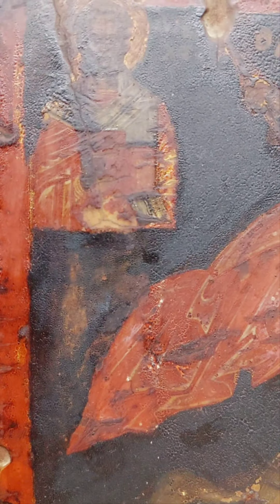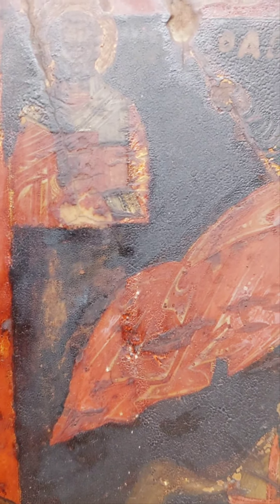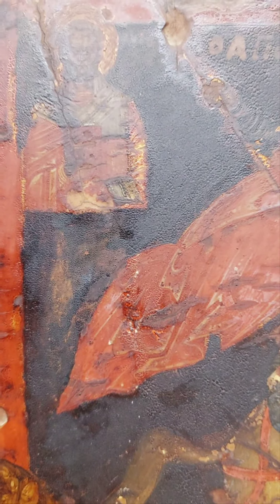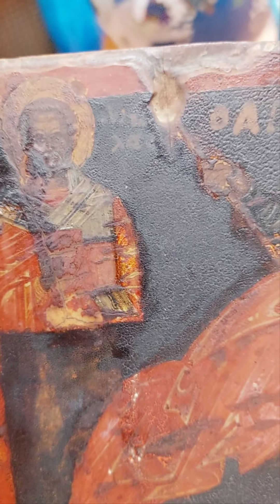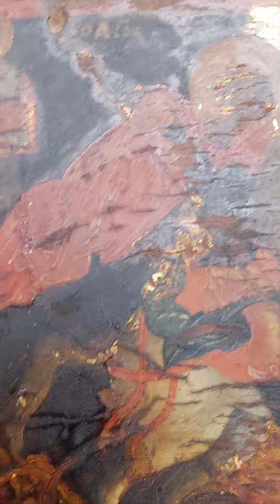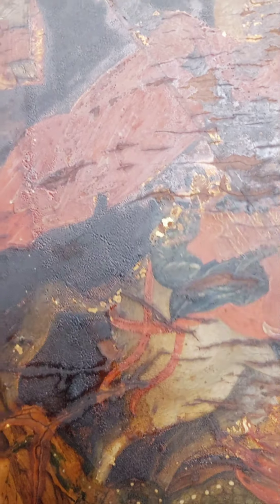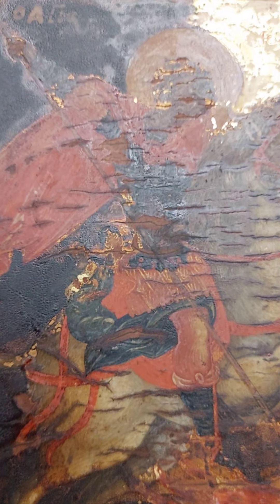Here we can see how the pigment overlaps again on the right side of the saint — the whole pigment overlaps the arm of the saint. And how well executed and how delicate are those lines on the left. Even the face is now more clear. So we have a duality, clearly, when it comes to the pigment and the actual icon. That was all I have to say. I will come back to this with a new video.